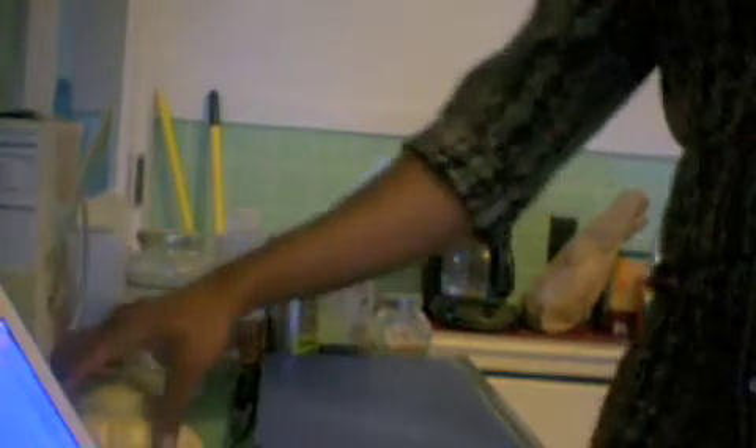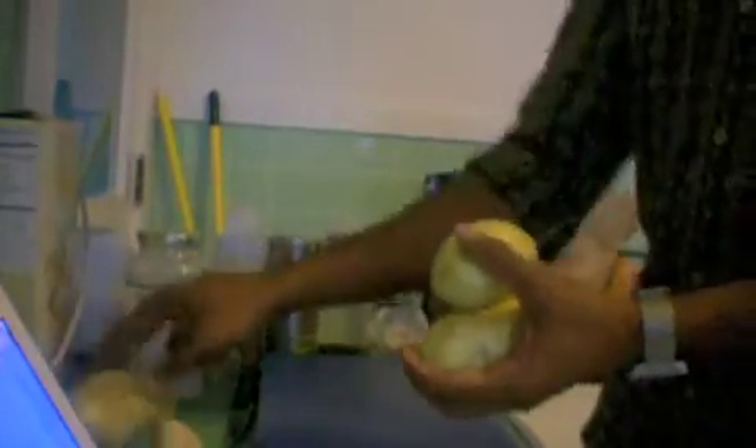Hi, today I'll show you how to make aloo posto bhaja. This is a typical Odia cuisine and it's very easy to make, so follow me. First we need some potatoes — I'm taking four potatoes. We need to peel the potatoes first, so let's peel them. I'm using this peeler.